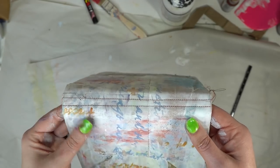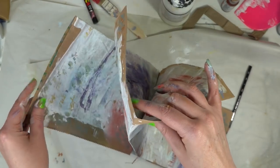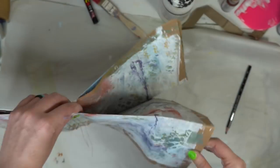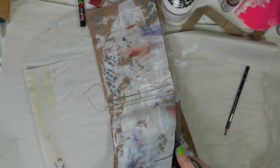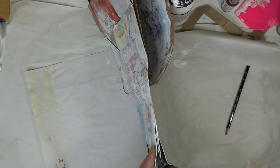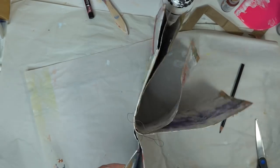Now that the stitches are done, our book binding is together and we have our little flap section. Grab your scissors again and we're going to cut along the fold on all of the pages to separate them out. While you're cutting your pages, make sure you get as close as you can to the stitching, but don't cut the stitches or your book is going to fall apart.